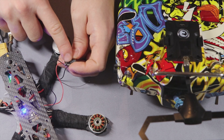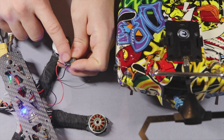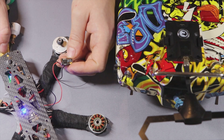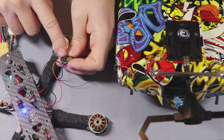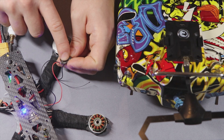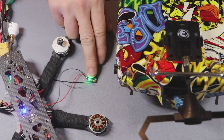If pressing the button once doesn't help and it does not blink green, then you need to press the binding button and plug in the battery — it will start blinking green but very rapidly. Then press the button again for about five seconds. Once your receiver is ready to be bound, it has to blink green.